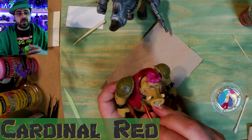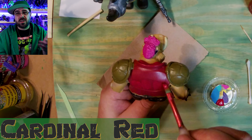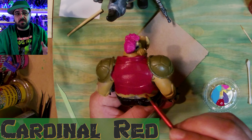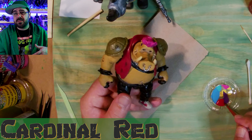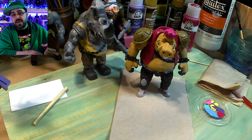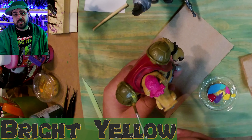I chose a bright red, cardinal red, for his vest, and it's going on the darker red, so it's not gonna be too bright when it's done, but it's the color that I want. I mainly have to cover up the battle damage marks, but if I don't get them perfect, that's okay, it'll just look like regular damage.